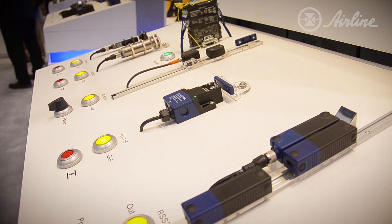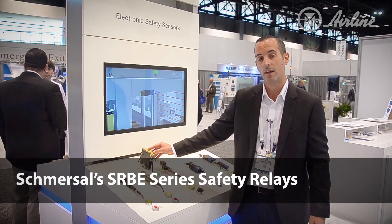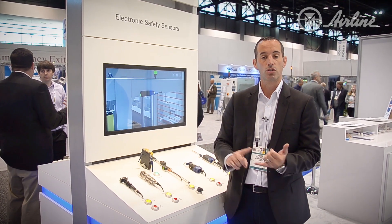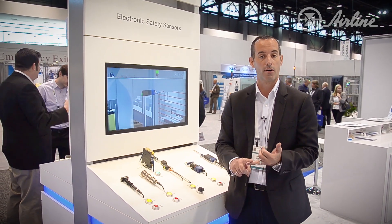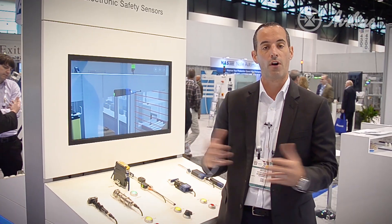Where do we connect these interlocks? First we have our programmable new SRB-E series safety relays. We took over 200 relays and condensed them into eight. Now you can use one safety relay for all your applications — whether you have a two-hand control operation, a light curtain operation, or even an interlock.